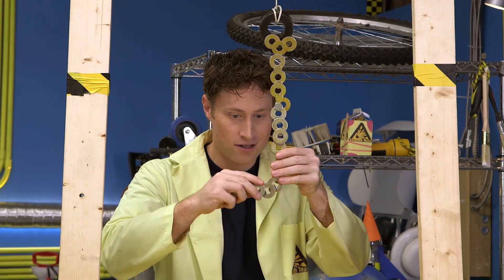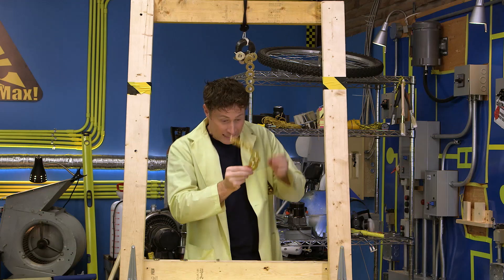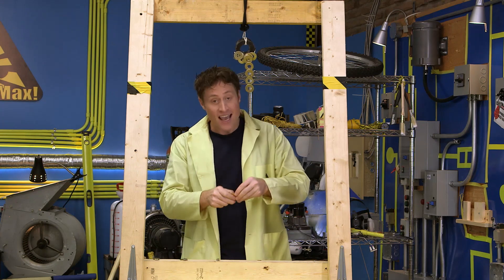You can even sculpt it a little bit — look at that. And then at the end, a whole bunch of paper clips. Eventually the weight will make it fall off, but it's a lot of fun to play with magnets and make art.